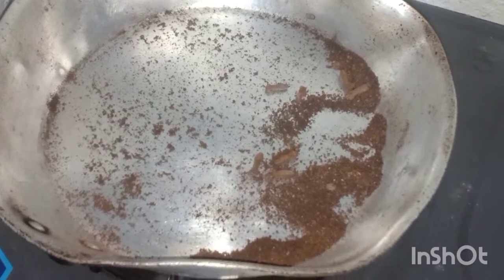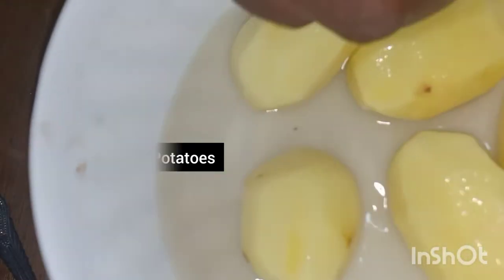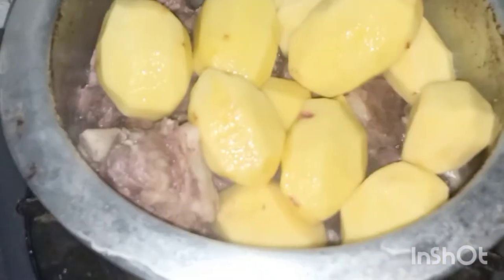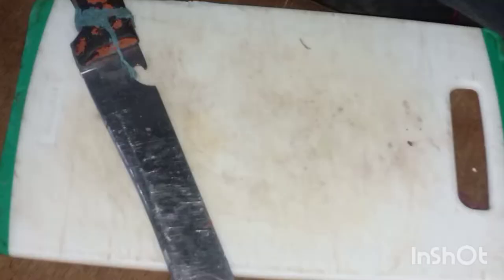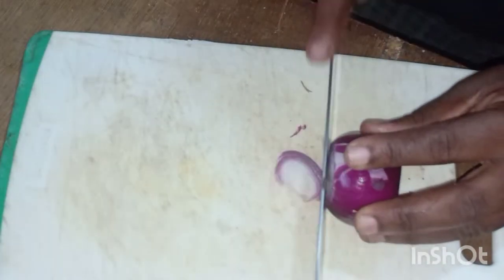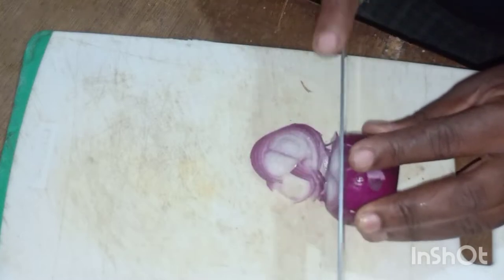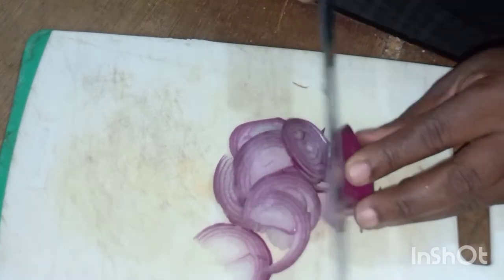After the beef has boiled for a while, I add my potatoes and it has to be half boiled. Now I'm making kachumbari first and then I continue with my cooking.